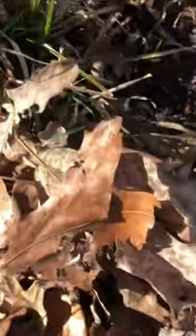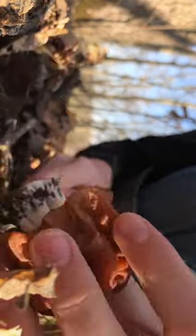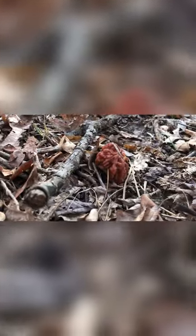Alright guys, we're gonna go ahead and pick this one. There we go, guys — first one of the year! Here's the other one we got, just a little one, but it'll work.